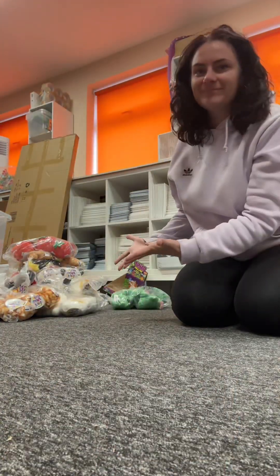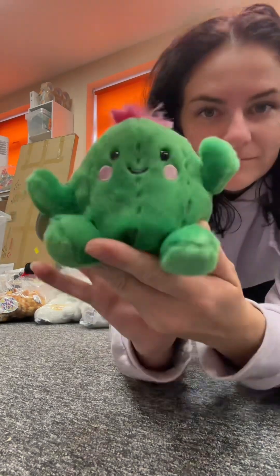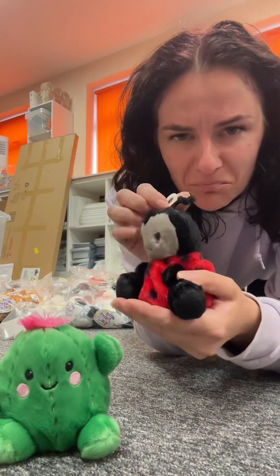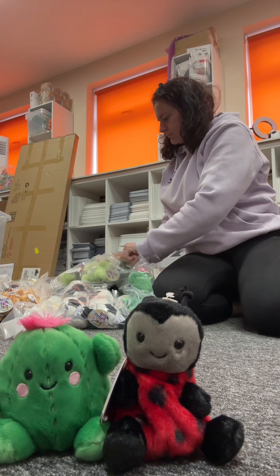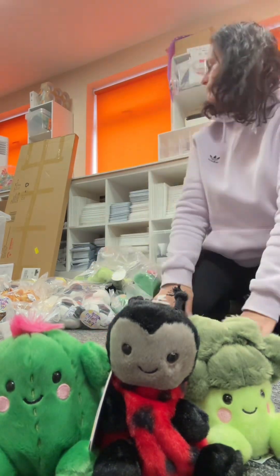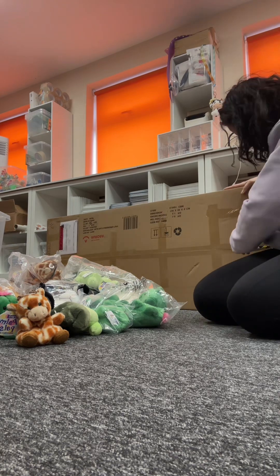Welcome back to another episode of Melissa building stuff for a toy shop that I can't build. If you're just tuning in, hi, my name is Mel and I'm basically crap at DIY, but my job has me making stands to display toys all the time. We are about to stock the new brand Palm Pals and it's time to build the display stand for the website and TikTok shop.